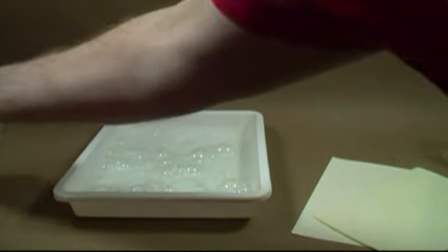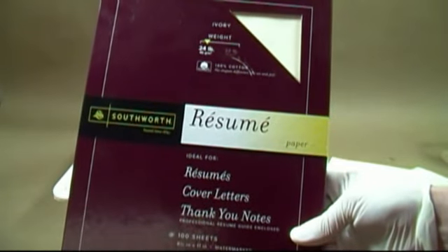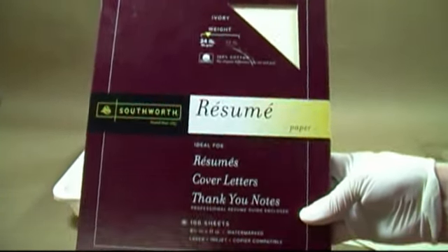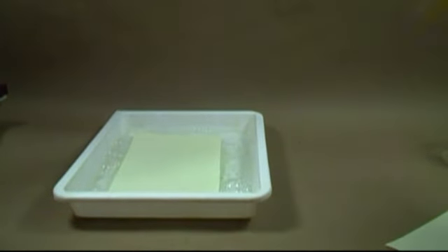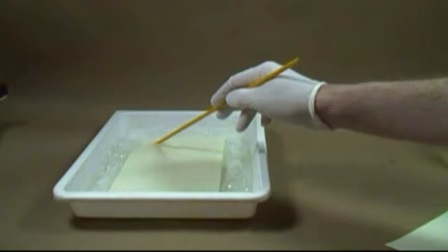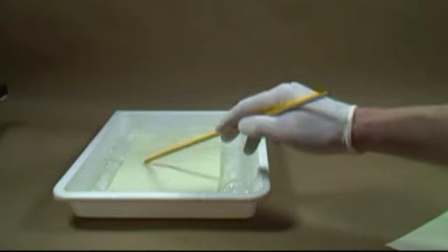I'm using 100% cotton paper used for printing resumes. This paper is really strong — strong enough to get wet without falling apart. You do not have to use this paper, however whatever you use will need to be able to handle getting wet. Submerge a piece of the paper and let it sit for 10 minutes.